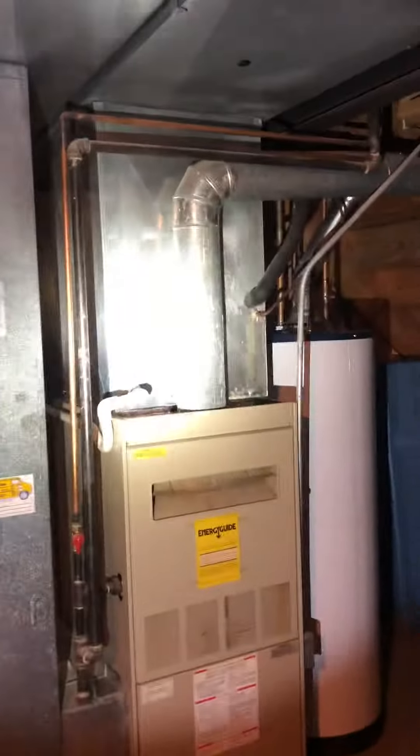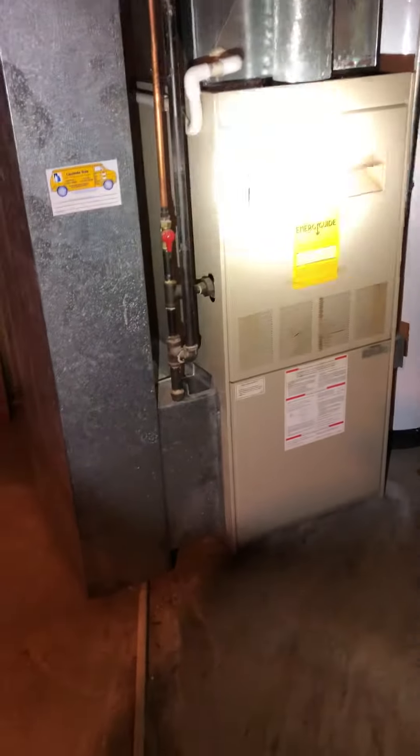Here on Beaverton Drive, we'll be doing a replacement of a furnace, potentially an air conditioner at the same time. Old 60% efficient furnace, we'll be changing out with an 80.